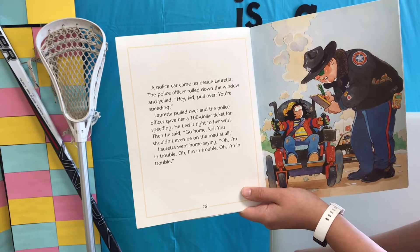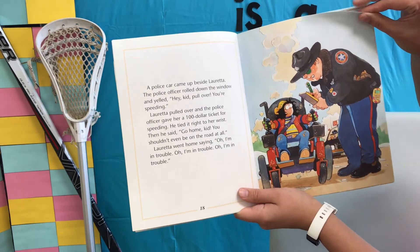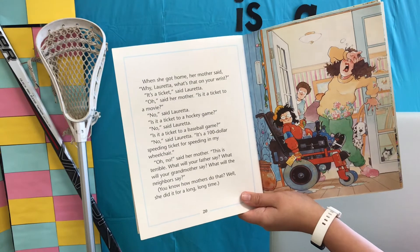Loretta pulled over and the police officer gave her a hundred-dollar ticket for speeding. He tied it right to her wrist. Then he said, "Go home, kid. You shouldn't even be on the road at all." Loretta went home saying, "Oh, I'm in trouble." When she got home, her mother said, "Why, Loretta, what's that on your wrist?"